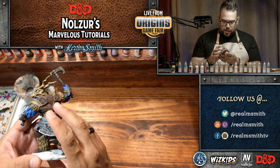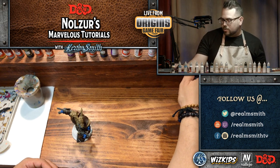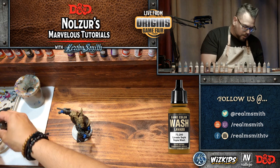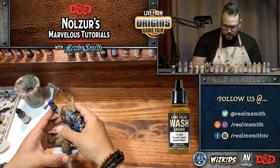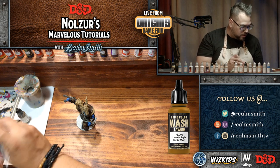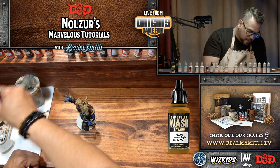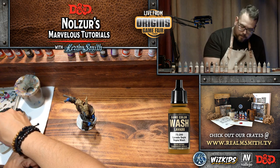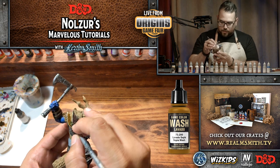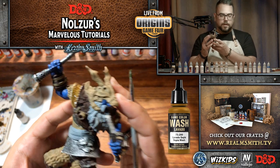I want to do some washes first since washes take a while to dry. We're going to go ahead and get some sepia shade — it's a really great utility wash that I use for a lot of different things. It will allow us to add some depth into the leathery areas as well as the skull. I'm grabbing a larger Vallejo dry brush for this because I just get more done in a shorter amount of time. I always dilute my washes just a touch.